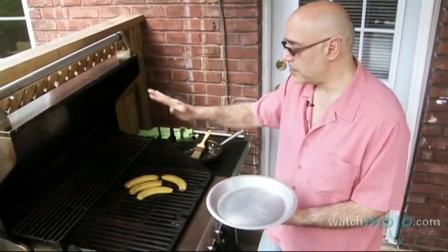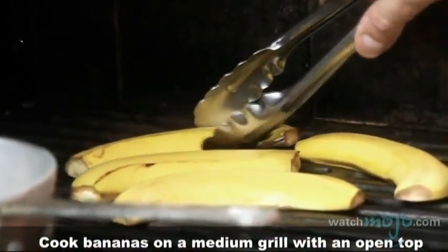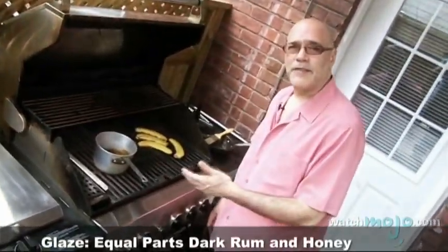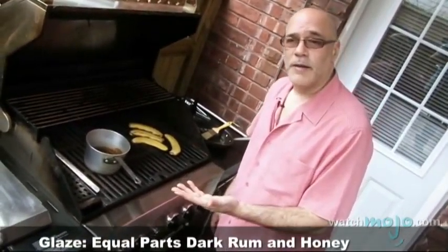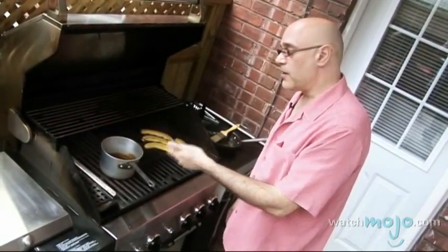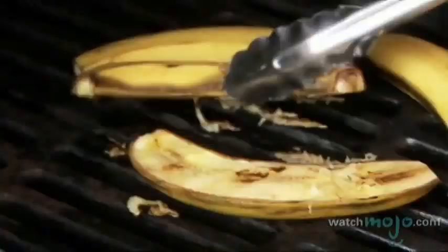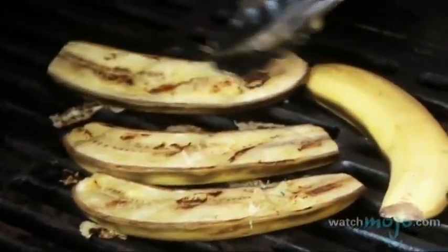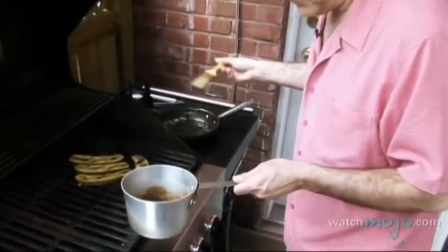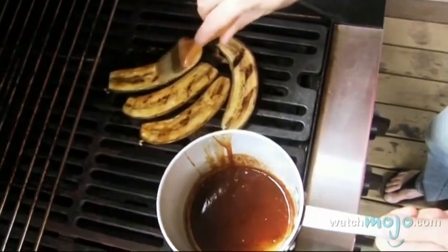We're going to cook this dessert with the hood of the grill up because we don't need high heat. In this saucepan I have equal parts dark rum and honey and a sprinkle of cinnamon and I've just whisked them together. I'm going to just take a look at the bananas now — there are some grill marks on them — and now I'm going to take my glaze, give it a stir and give them a nice brush.